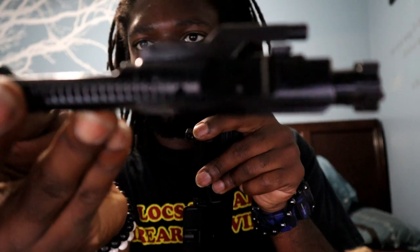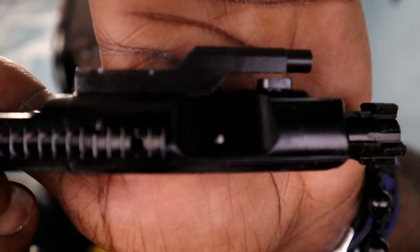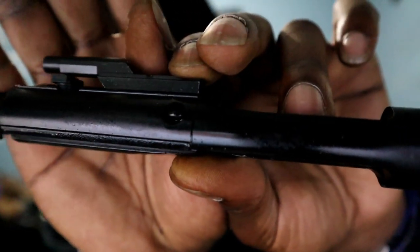This one comes with the PSA mil-spec charging handle and one of their mil-spec bolt carrier groups. It's a full-auto profile bolt carrier, mil-spec Carpenter 158 steel bolt, shot peened, high pressure tested, and magnetic particle inspected. The gas key is hardened to USGI specifications.